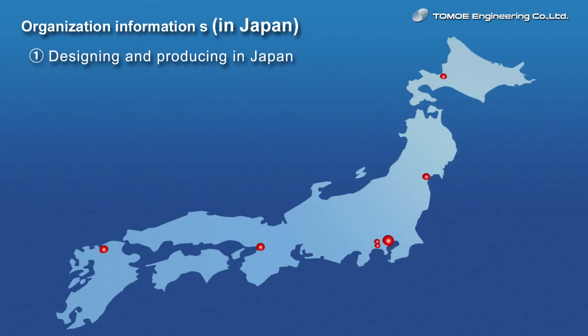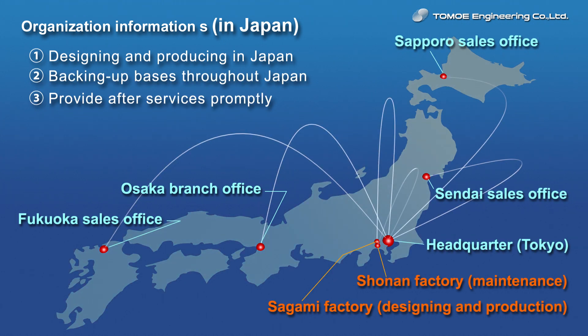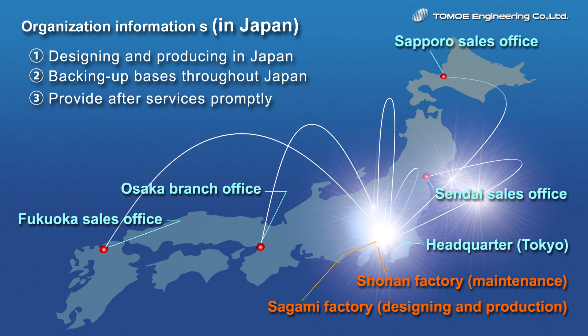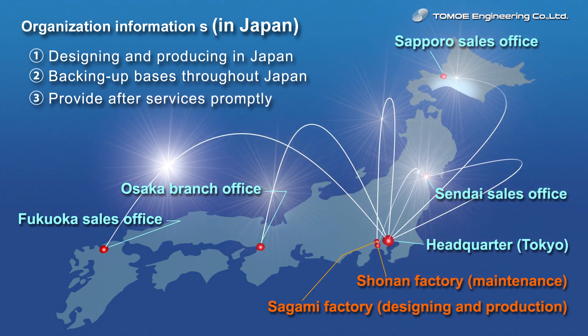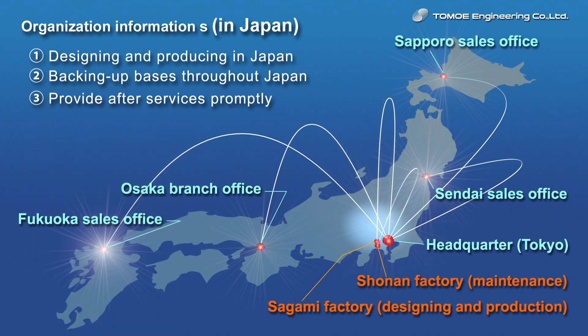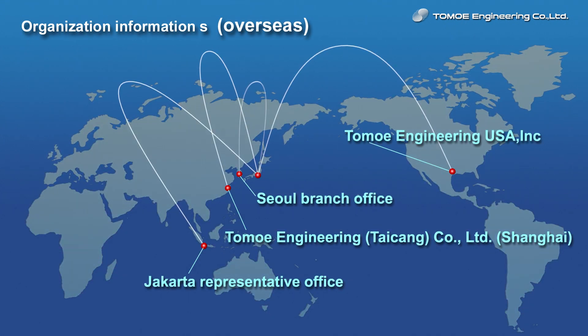Since Tomoe designs and produces centrifuges at its facilities in Japan, you will be able to receive necessary support very quickly. Tomoe's sales staff at your nearby area will be able to propose suitable centrifuge specifications matching your requirements. Tomoe is also able to support you worldwide through its overseas offices.